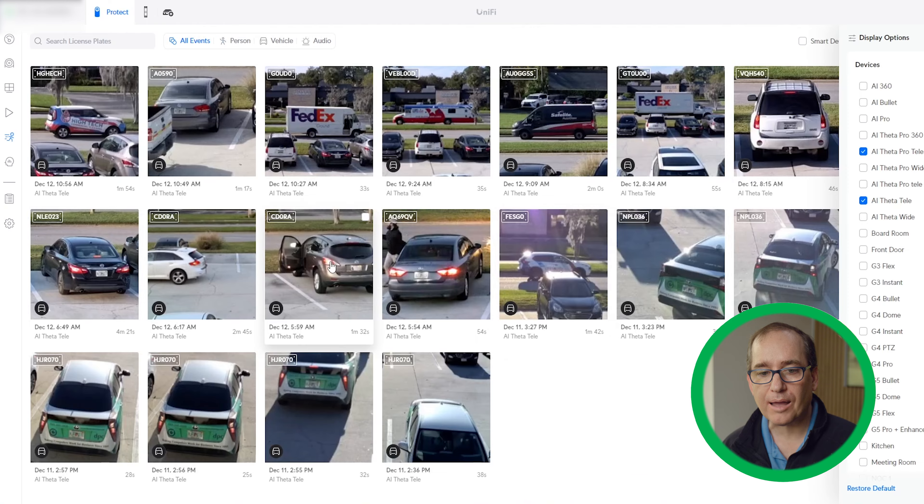More cameras will come out over time, but if you are looking to do license plate detection, I recommend a camera that has a little bit of tele capacity and that you are funneling everything into one specific small area. If you try to do it on a wide format camera, you're not going to like the results.